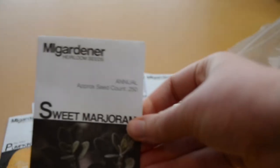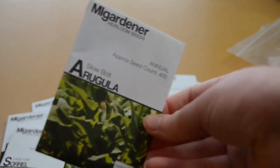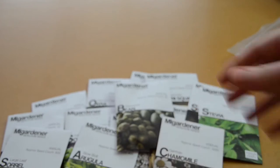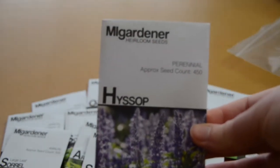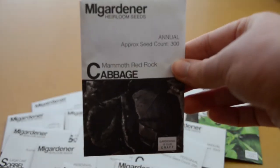I've heard some people use Hamburg rooted parsley and some just use it for the roots. Sweet marjoram, stevia, large-leaf sorrel — because clearly I don't have enough sorrel — and arugula because peppery greens. Garbanzo bean because I love my chickpeas. Chamomile, sage, chives, hyssop, oregano, chervil — lots of herbs. Mammoth red rock cabbage and purple coneflower.